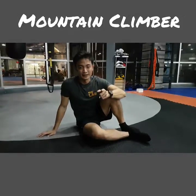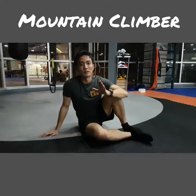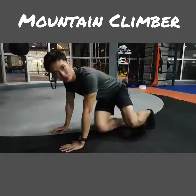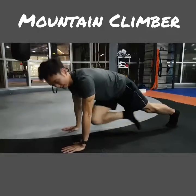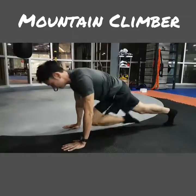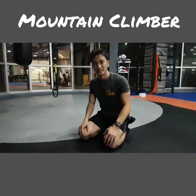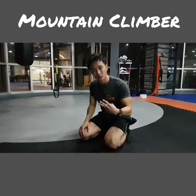Welcome to Fit in 15 daily exercise demonstration video. Today I'm going to show you how to do a mountain climber correctly. The benefit of doing mountain climbers is it's going to help you improve your upper body strength and also your coordination with your lower body. On top of that, you can actually improve your aerobic capacity.